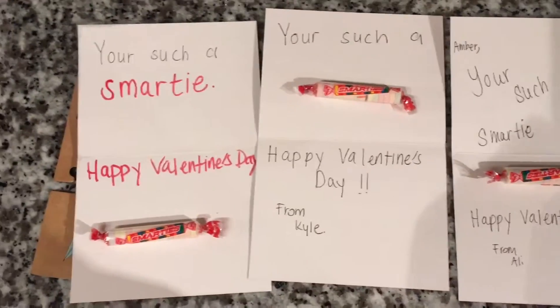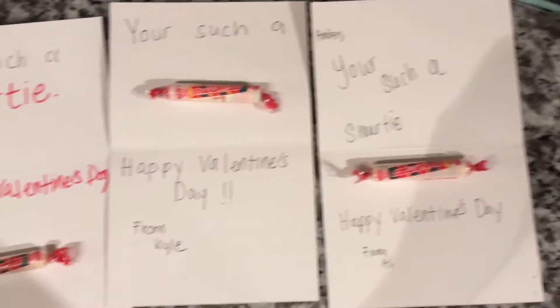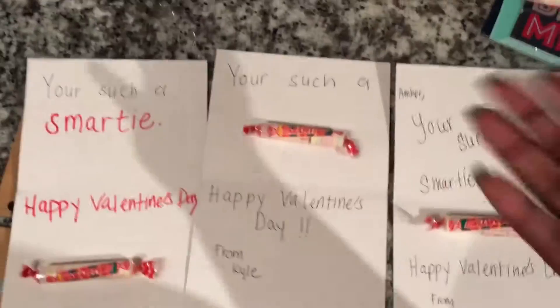The final step is to tape down the smarties onto the card, and there you have it — an easy Valentine's Day gift for your class or your friends. Just tape it down and there you have it.